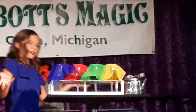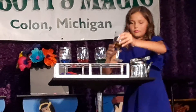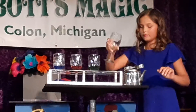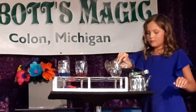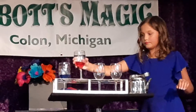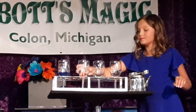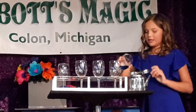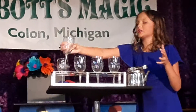Here's another question: what do you get when you mix yellow... green... red... and blue all together? So what color do you get when you mix all four of those together?